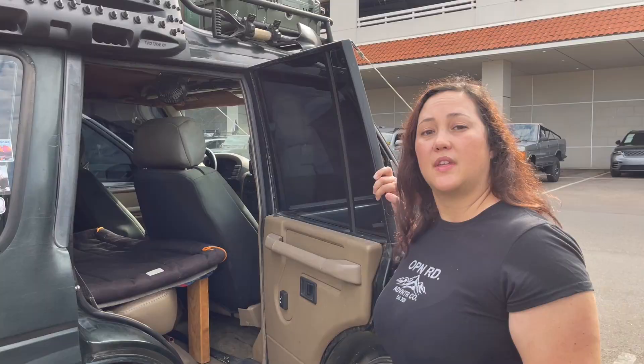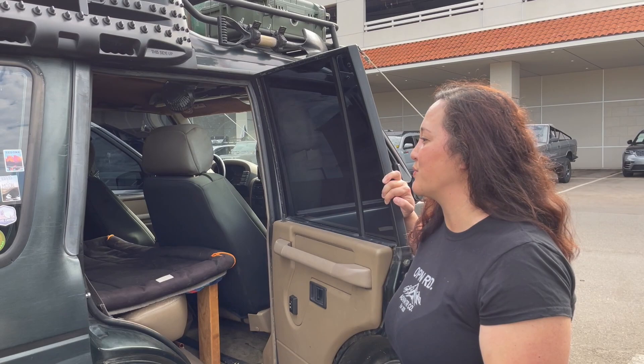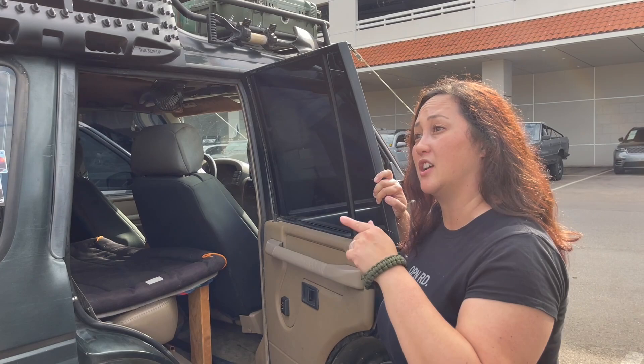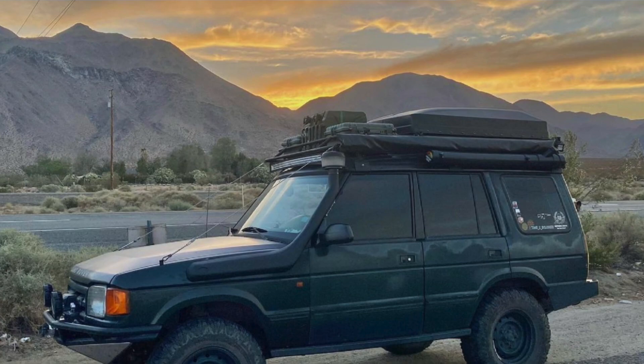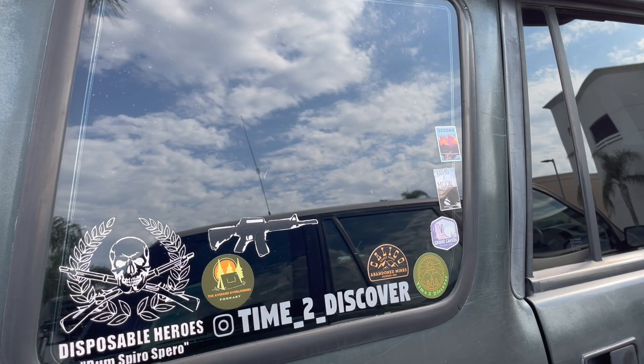Thanks for tuning in, and thank you again Jared for joining us and sharing your badass rig. When we saw this at the overland meetup I fell in love with it — it's got so much character, and the fact that you put so much of yourself into it makes it even better. We hope to see you out on trail. If you want to see more of Jared's adventures, check out his Instagram at time_2_discover.